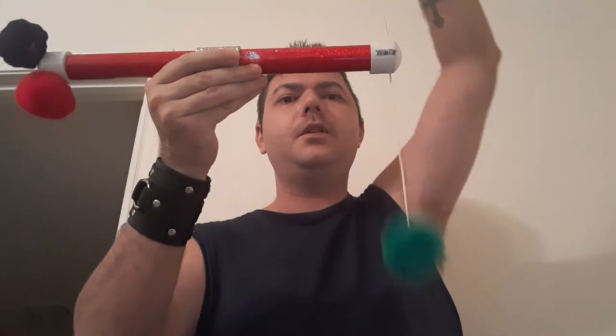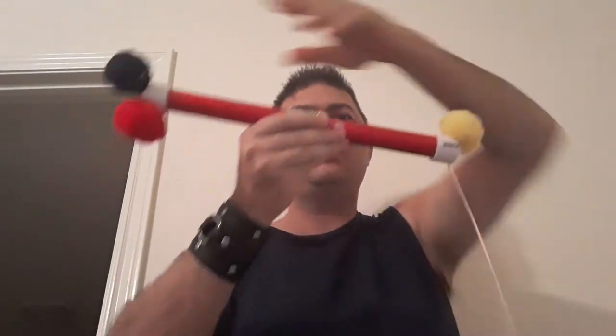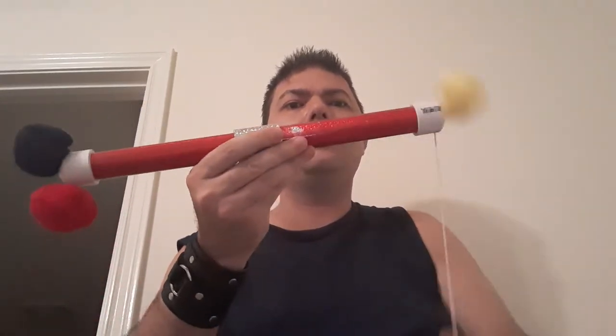Okay, so the yellow pom-pom is connected to the green pom-pom. The black pom-pom is connected to the green pom-pom, which is connected to the red pom-pom. The red pom-pom is connected to the yellow pom-pom, which is connected to the green pom-pom. The green pom-pom is connected to the black pom-pom, which is connected to the red pom-pom. The red pom-pom is connected to the yellow pom-pom, which is connected to the green pom-pom.